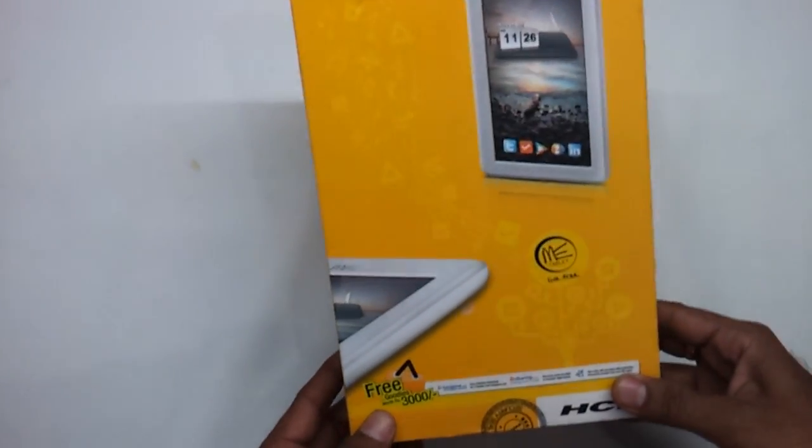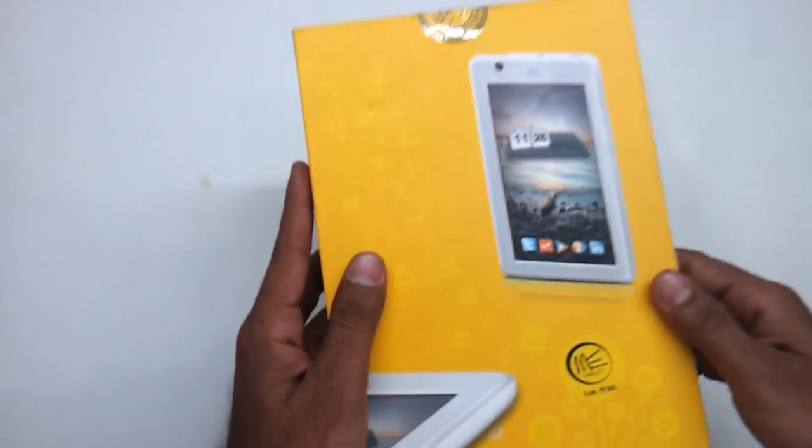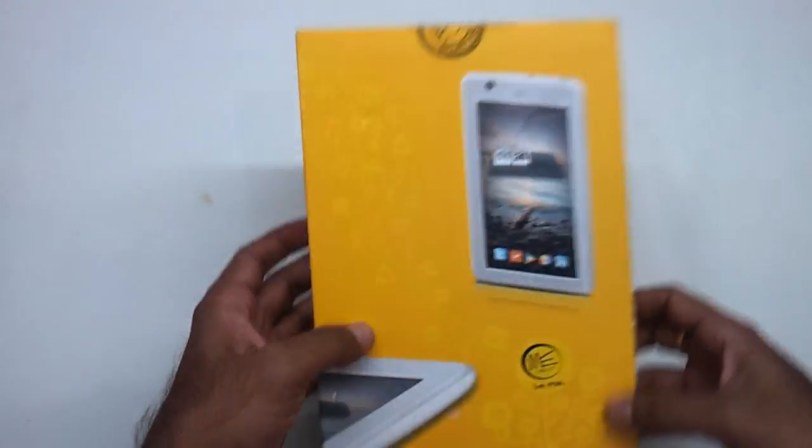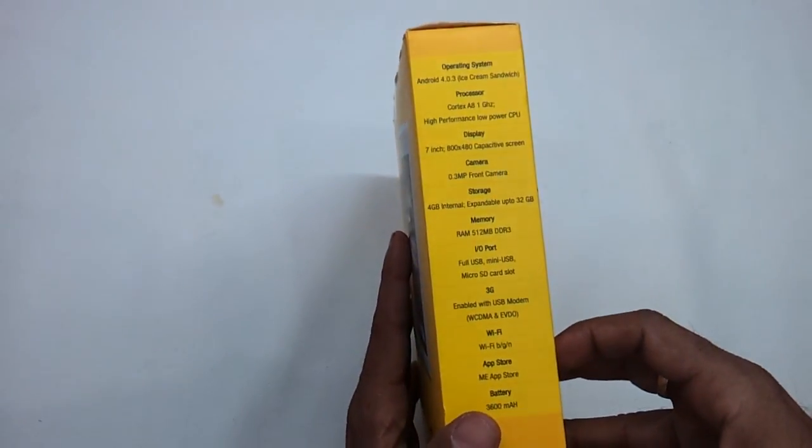Hi friends, in this small video we are going to be showing you the latest HCL ME U1. This is the way the box looks like and we have this thing hands on today, so let's first have a look at the config that it comes along with.